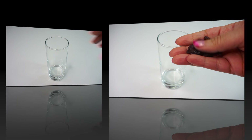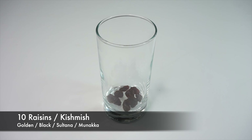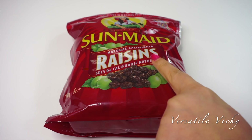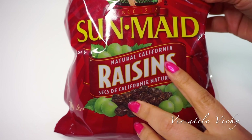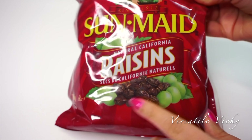Take a glass then drop in 10 raisins, also known as kishmish, in the water. You can choose any from golden to black raisins, sultana raisins or munakka etc. Just make sure they are organic and free from any added oils, sulfites or harmful pesticides.